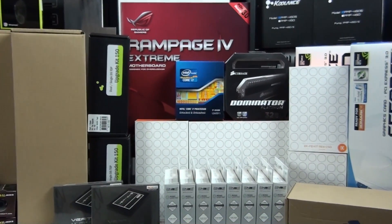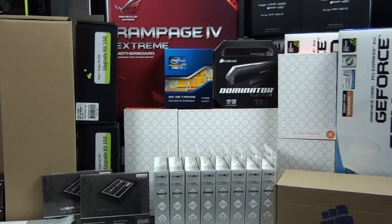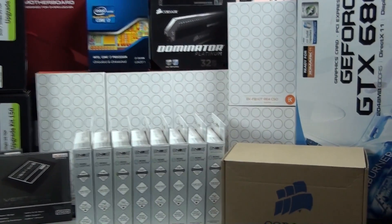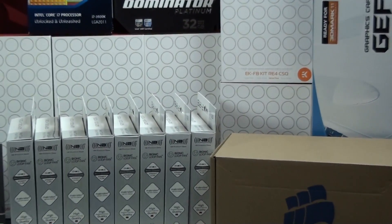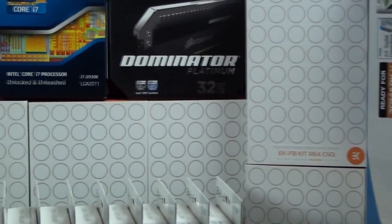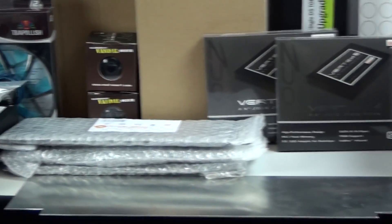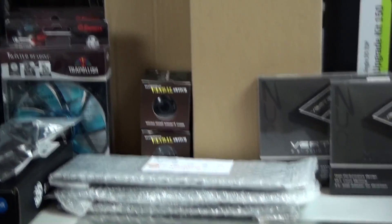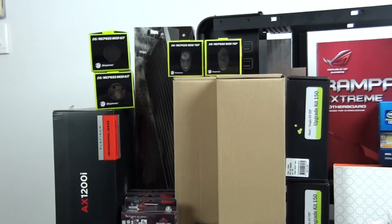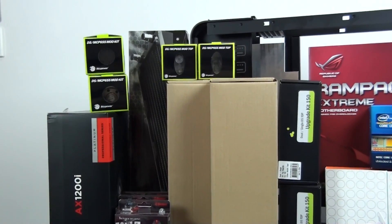For water cooling components I have a bunch of water blocks from EK. These are all CSQ nickel plexi except for the EK Supremacy Elite which is full nickel. I have a water block for the Rampage 4 Extreme, three water blocks for the GTX 680s with back plates. For radiators I have three Black Ice SR1s — a 480mm and two 360mm radiators.